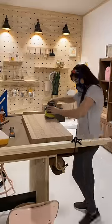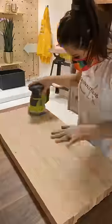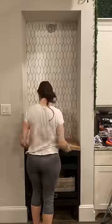Then I made my own butcher block countertop by gluing together some 1x2s, sanding it down, staining it, cutting it to size, and it fit perfect.